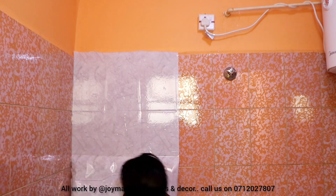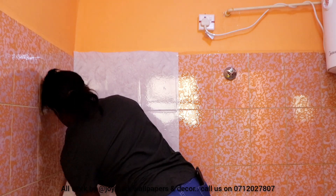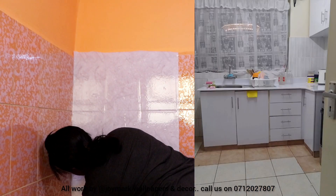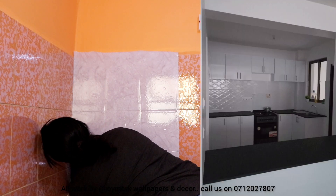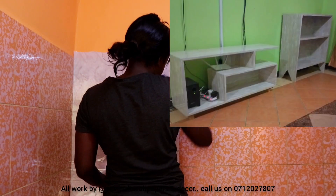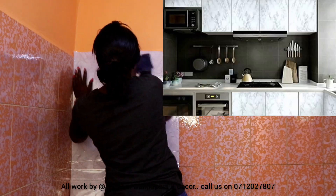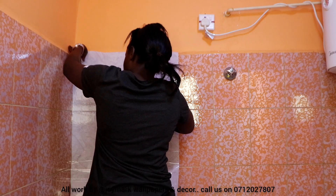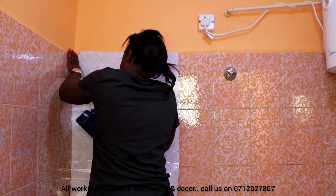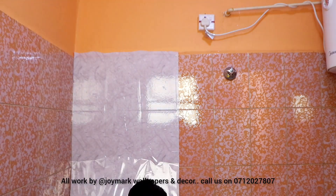You can already tell that this bathroom is just going to be extremely bright, and that's what the client wanted. Enjoy this video, and by the way, in case you want to change your cabinet, your fridge, your wooden stuff, your bathrooms, your kitchen counters, your tables — there's so much you can do with contact paper. Get in touch with me on 0712 027807 and I will make sure that your house is looking beautiful this Easter.